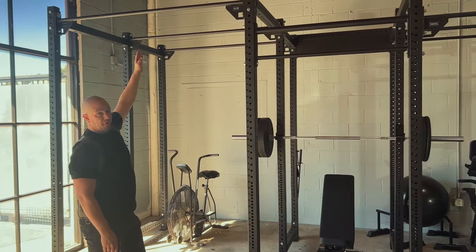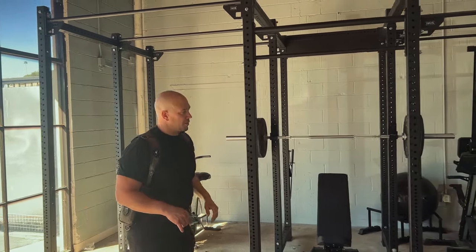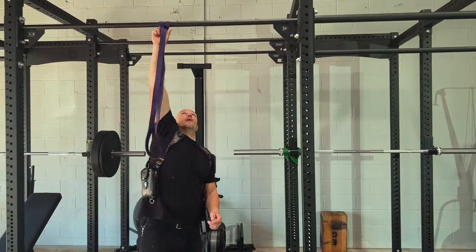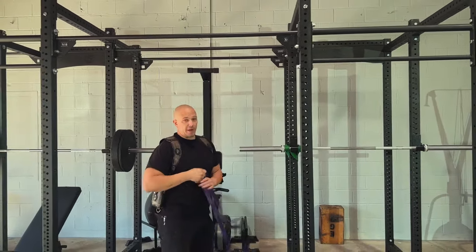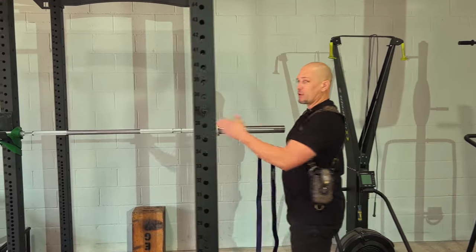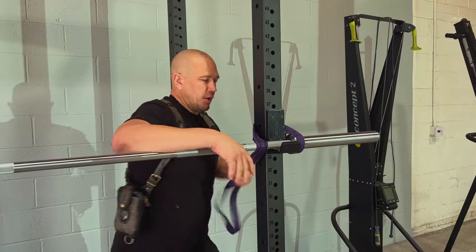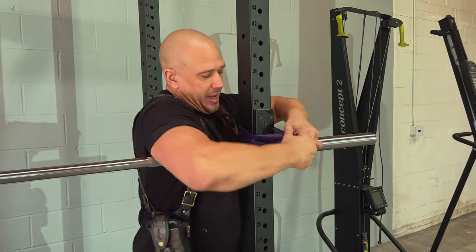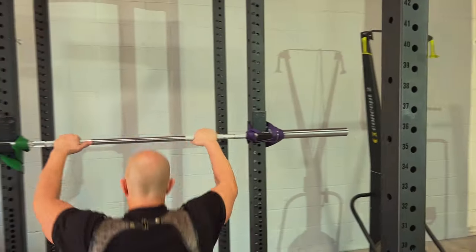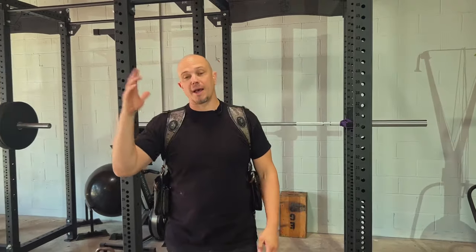We have two squat stations on the end and two pull-up stations. These ones are really high for a reason — so that we can do other types of stuff on it later that we'll talk about in future videos. One thing that's really hard to do without a squat rack is muscle-up training. When you're doing the basics of muscle-up training, you can adjust the height of your bar by putting a barbell on here, throwing a band over it, wrapping around, and banding it on. This allows us to have a bar at different heights so we can work on getting up over the top and working on that lockout position, which is the top of a muscle-up.